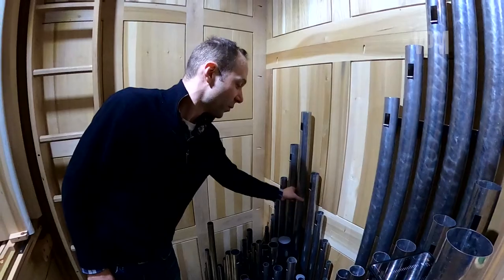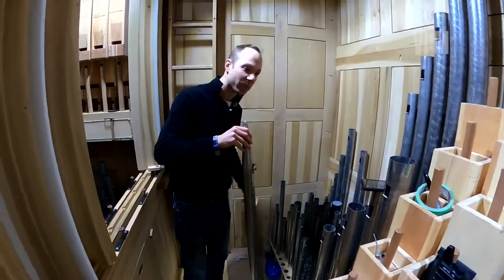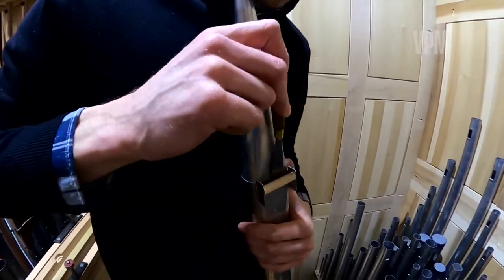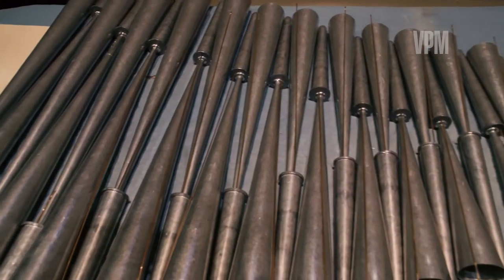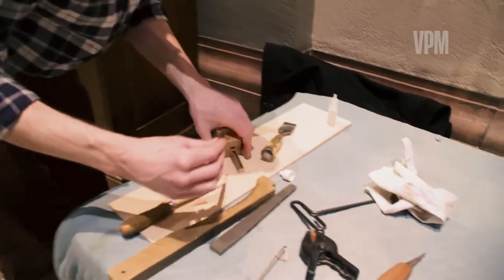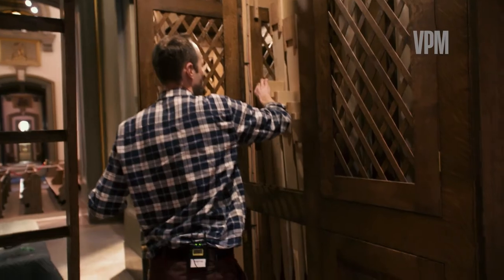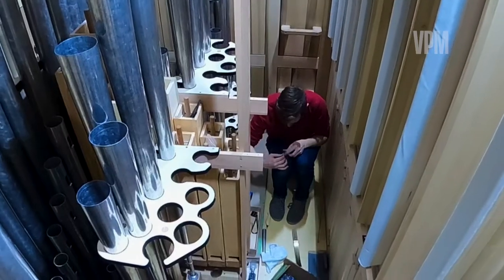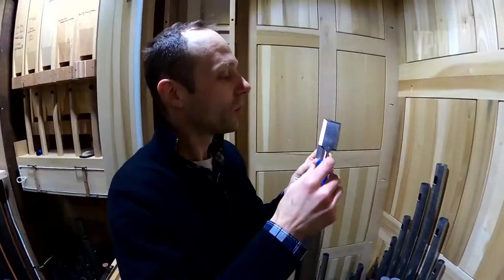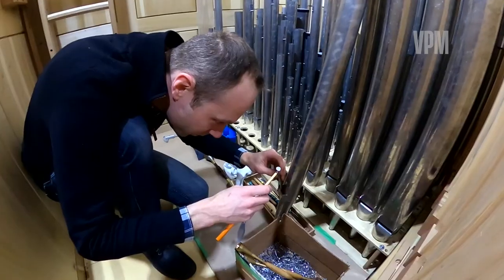There are many, many rows of pipes with different shapes, different diameters, different alloys. Some of them are made of wood, some others are made of metal. There are so many different aspects of science involved — there's acoustics, lots of air column theory, but also with the mechanical action, the mechanical linkages between the keys of the keyboard and the valves under the pipes. You've got kinematics, you've got some fluid dynamics with the airflow through the wind system of the organ.